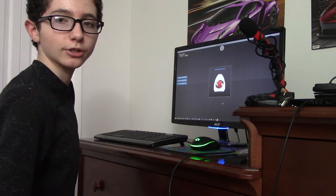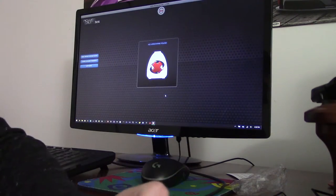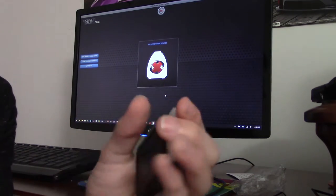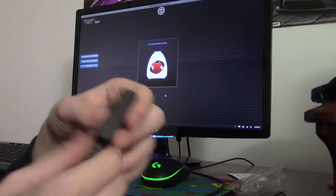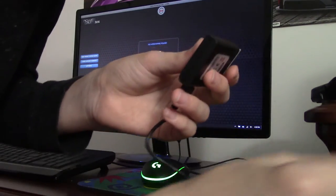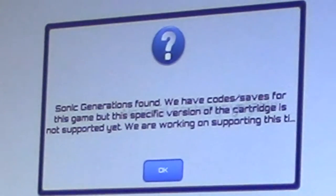Alright, so time to actually use the thing. Let me get a game cartridge — Sonic Generations. So how this works is you take the game cartridge and the Action Replay itself, put the game cartridge into the Action Replay, take the mini USB to USB-A cable — holy crap, this is criminally short — plug the mini USB end into the Action Replay, plug the USB-A end into your computer and let the magic do its thing. You need to plug it in after you open the program, otherwise it doesn't recognize it. Sonic Generations found — we have codes/saves for this game, but the specific version of the cartridge is not supported yet.